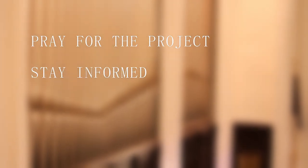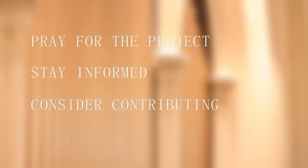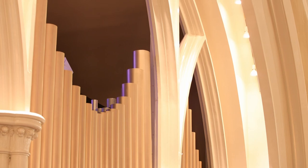Please pray for the project, stay informed through updates on the website and these videos, and consider contributing financially to the work as well. The organ project is an investment in our music and worship for the next 100 years, to the glory of God alone.